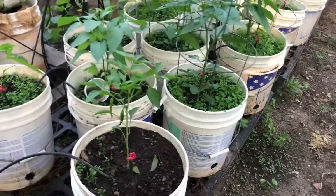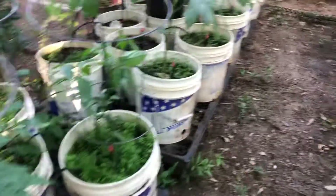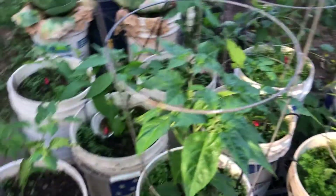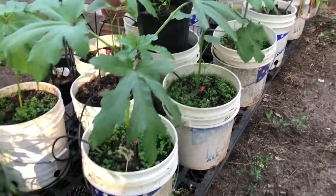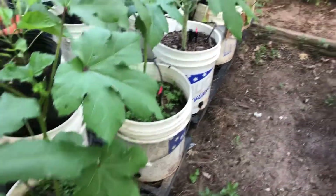I've recently planted some more peppers and they're starting to take off now. Before this was broccoli and cauliflower, but it's since been harvested and I just put some different plants in there. As you can see, the okra is really taking off.